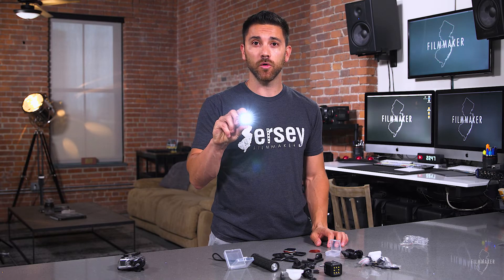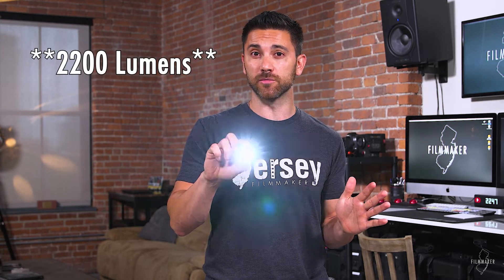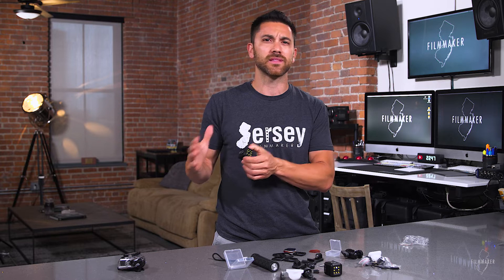Let's talk about the light itself. There are actually four settings: low, medium, high, and strobe. The low setting is 100 lumens, the medium setting is 450 lumens, the high setting is 800 lumens, and the strobe I believe is 1,200 lumens. It's balanced at 5,700 Kelvin, which is really nice because it's a nice daylight balance and it's not too blue — a lot of daylight balance lights sometimes get towards 6,000, or even close to 7,000, which is way too blue. So this really gives off a nice daylight color temperature.